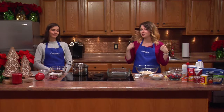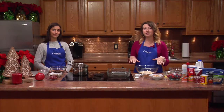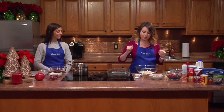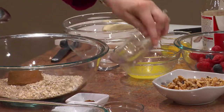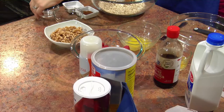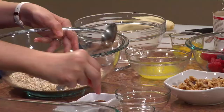So the first thing we start with is two cups of instant oats, and I have some brown sugar — about a third cup — some baking soda, some salt, and some cinnamon.